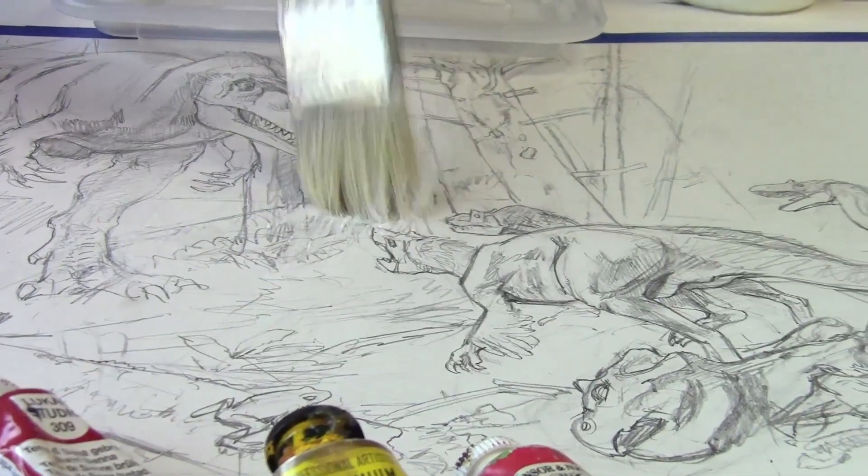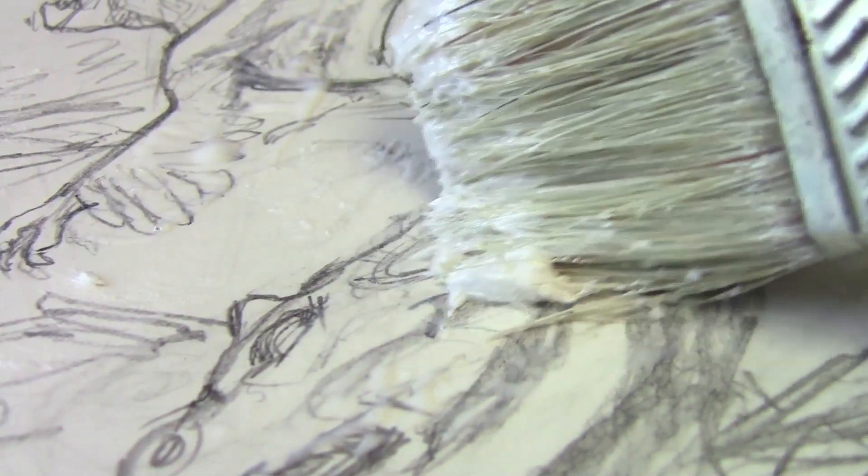Before I start the final oil painting, I need to seal the illustration board using acrylic matte medium mixed with some modeling paste to give texture.